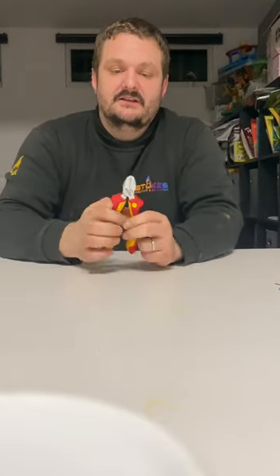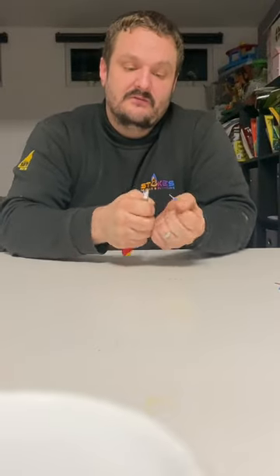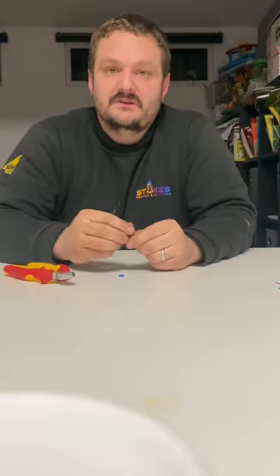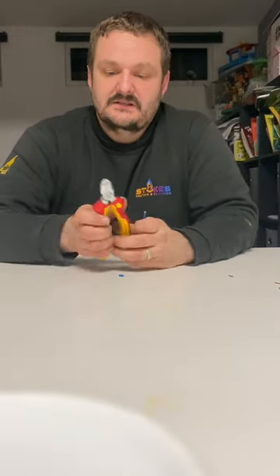These are Wera electric cutters — they've got the little cutouts for 1.5mm and 2.5mm cable. Normally only doing the wiring centres, so not really stripping 2.5mm cable, but for the 0.75mm and everything else it's really good. As with Wera, they're just quality cutters — nice, easy to use, nice mechanism.